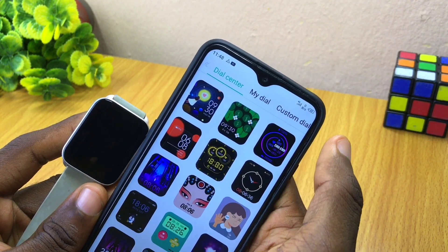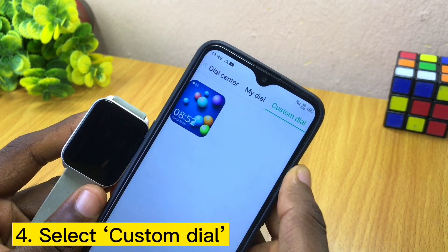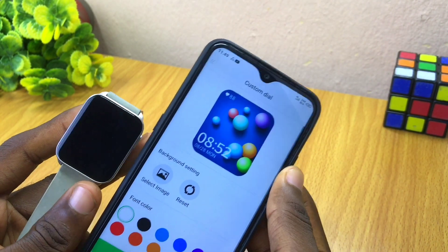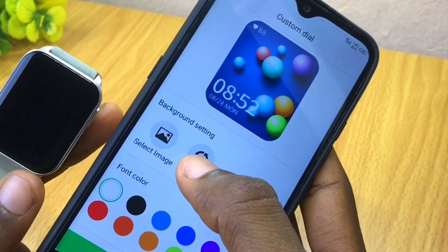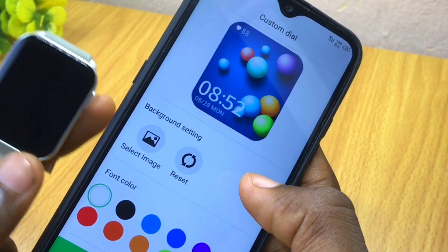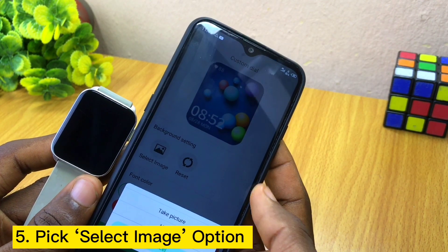That is not the main place we are going — we are going to customization. Select 'Custom Dial' here. You are going to see the default wallpaper; select it and you'll see other options come up. If you are coming here for the first time, select 'Reset' and it's going to reset your options for you.